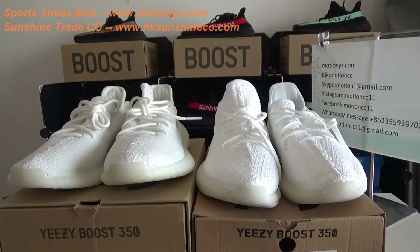What's up YouTube, this is Lucy from Motionwide Day dot com. Today, I am going to do a short comparison of Adidas Yeezy Boost 350 V2 Triple White.